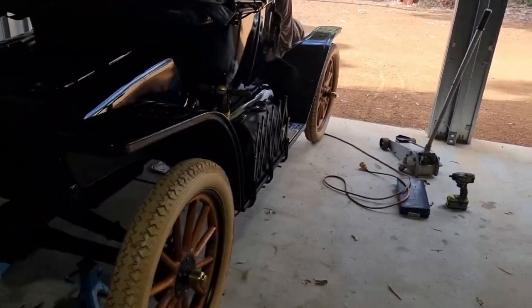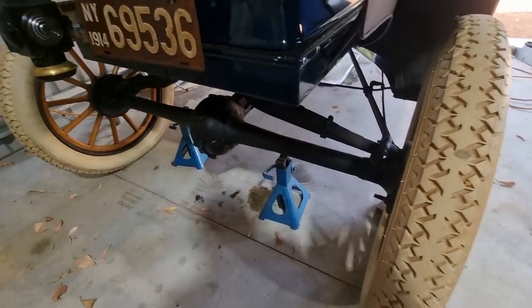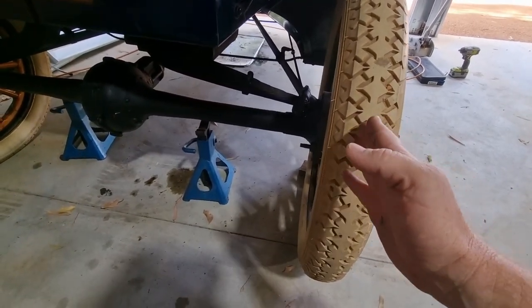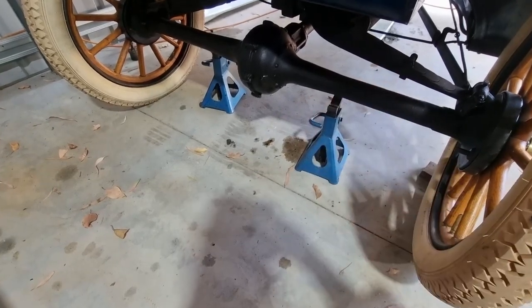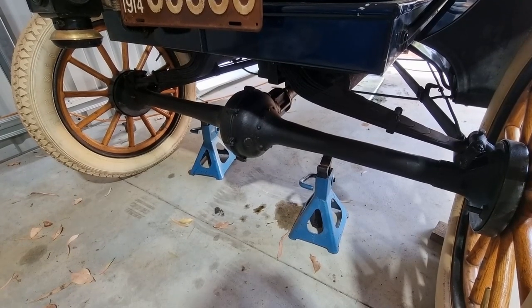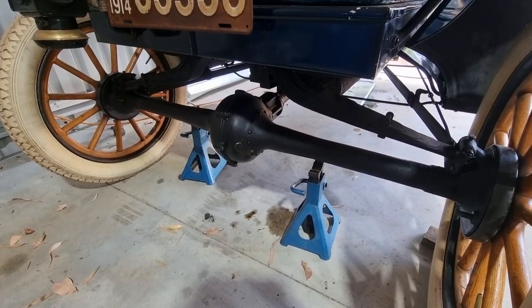G'day folks, welcome back. Today we're doing some more extreme surgery on the Model T. It has an issue whereby I've detected an amount of end float in both wheels, which means the center is also permitted to move. What stops it doing that is a set of shims, typically made out of a material called babbitt, which is remarkably soft — it's a bearing material — and if it's the original babbitt, it's likely to have completely crumbled away.